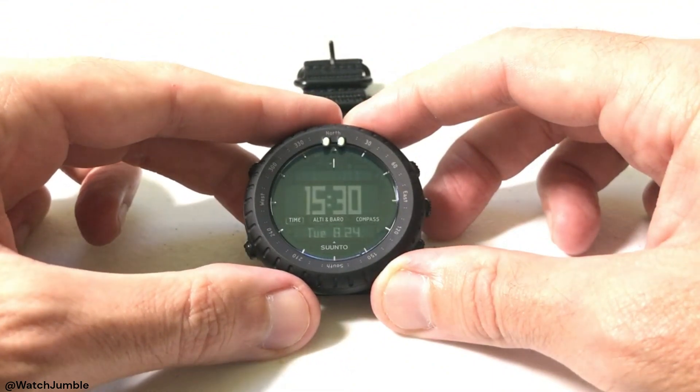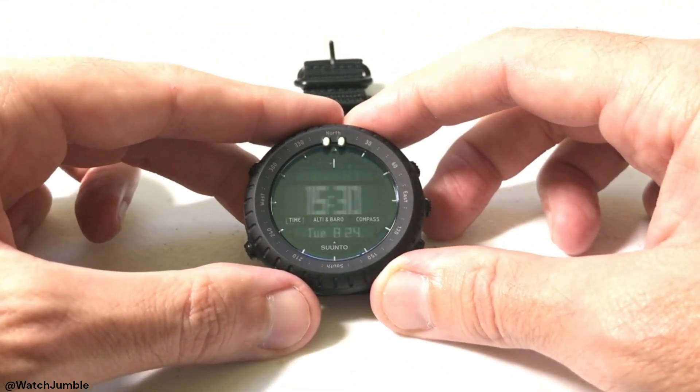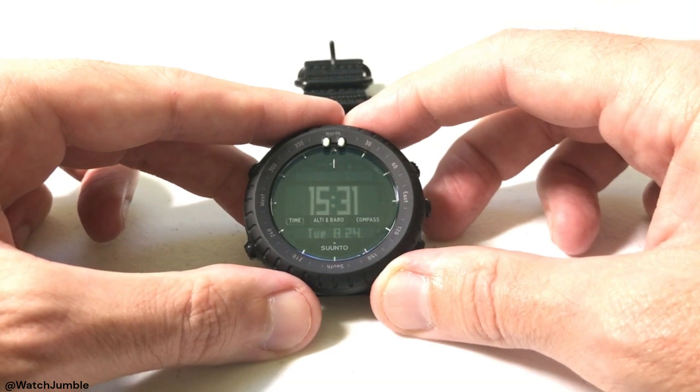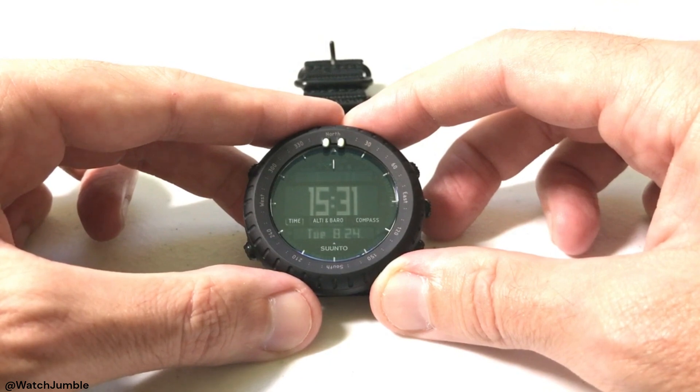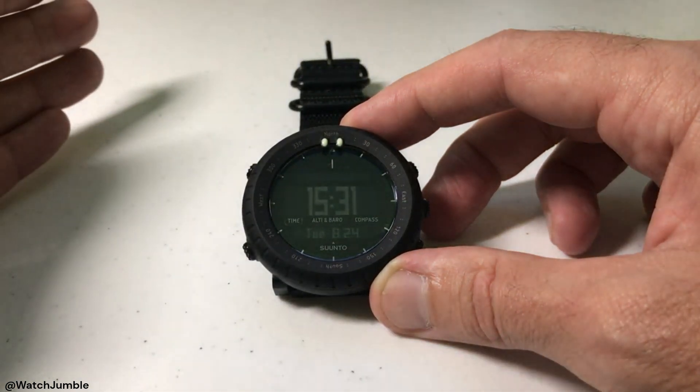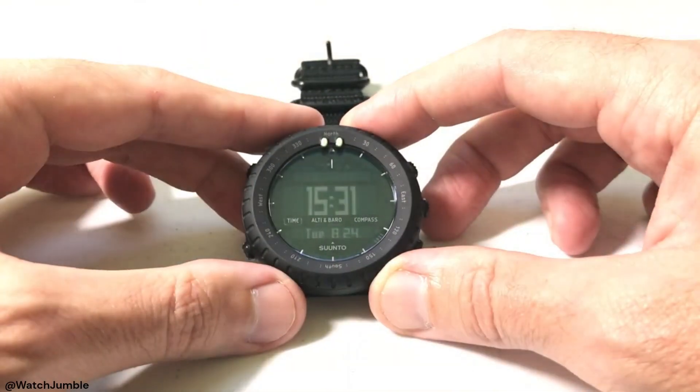This is an ABC watch, which means it's got altimeter and barometer, and one of the things you want to make sure is that your barometer is being displayed in the units that make sense to you. People always ask which units to display — I always try to match it to whatever weather app I'm using on my phone or whatever the local weather shows, so I can compare what my watch is showing versus another weather source and see how accurate a reading I'm getting.